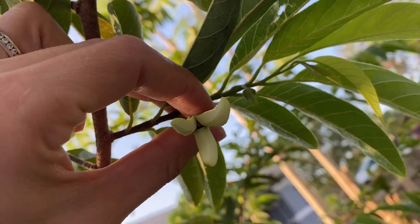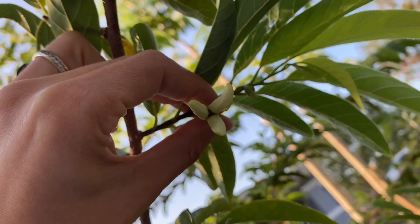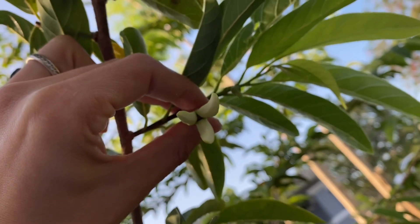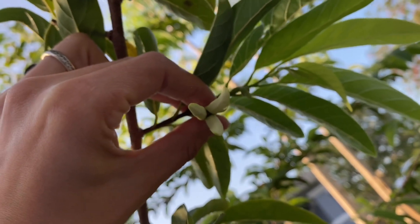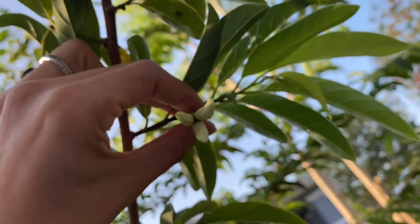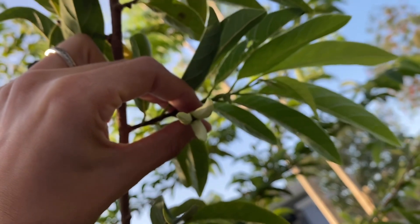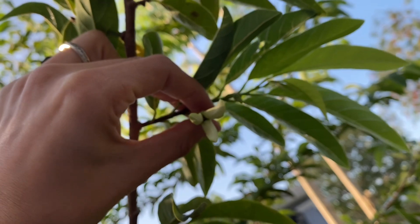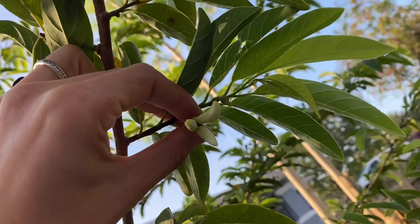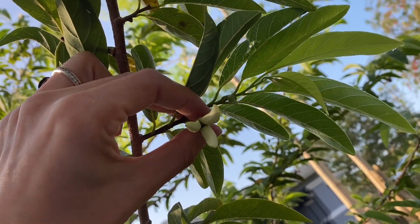Some days, if you only have females and you don't have a male and you didn't save any pollen, then you're not going to be able to pollinate. So it's nice if you have a chance to save some pollen from the males from the day before — just in case it happens that you have all the same flower, all the same stage.